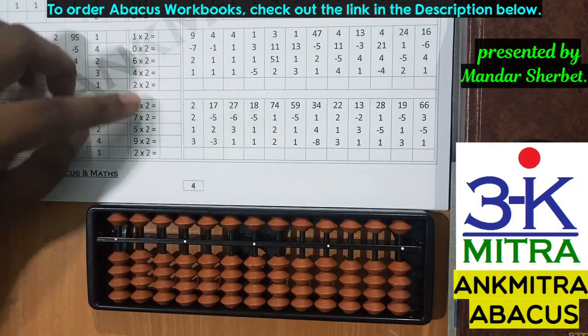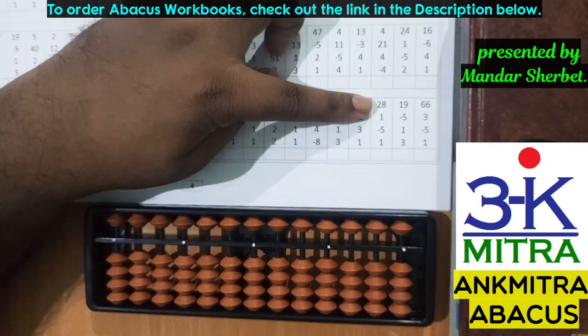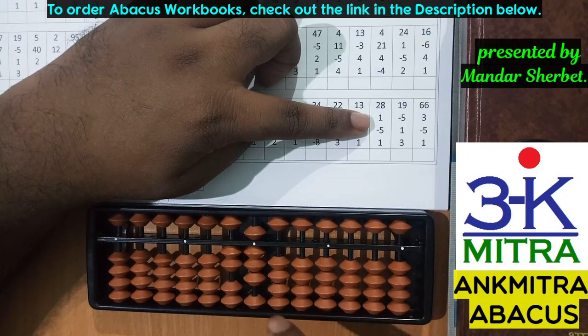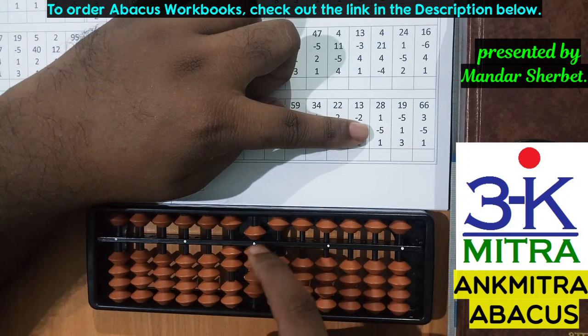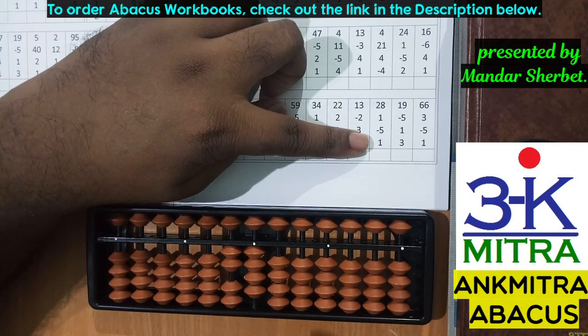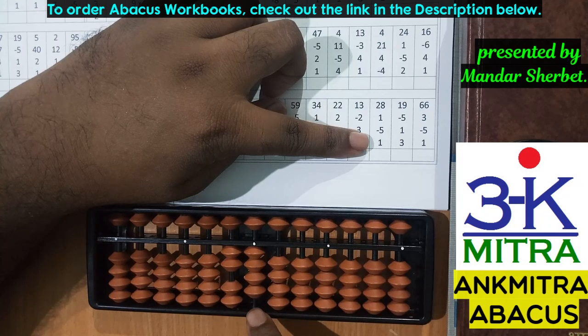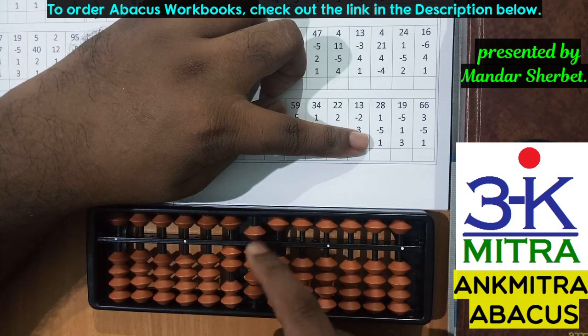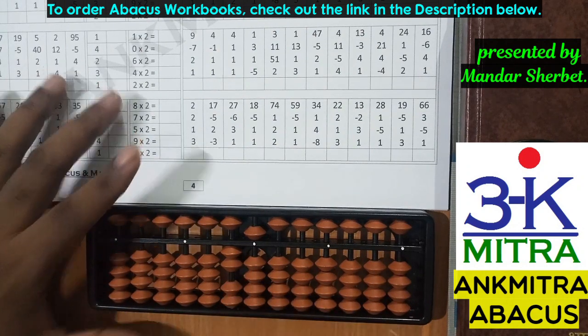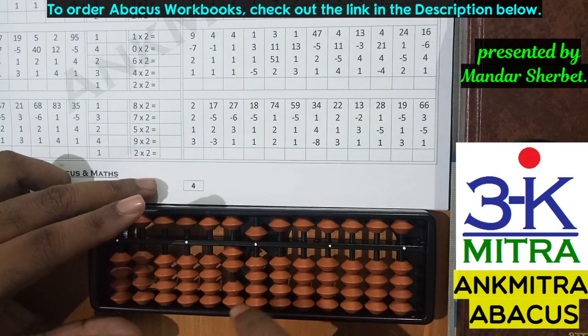Let's consider one more sum from this page. The first number is 28. Then the next number to be added is 1 — I can add 1 directly as I have a bead available, so no small friend formula needed. The next number is subtraction of 5: I remove the upper bead of 5. The last number is addition of 1: for adding 1 on the units place I need the small friend formula this time, as I don't have a single bead available but I do have the bead of 5. So I do plus 5 minus 4 and the addition of 1 is done. We have now seen 5 examples using the plus 1 addition formula.